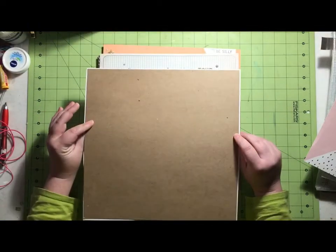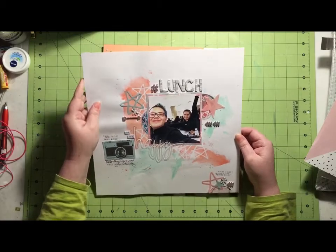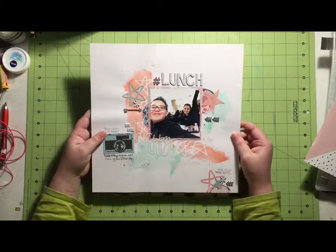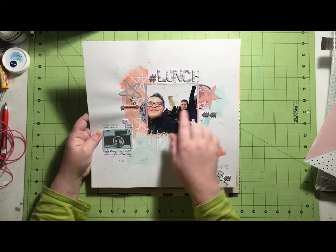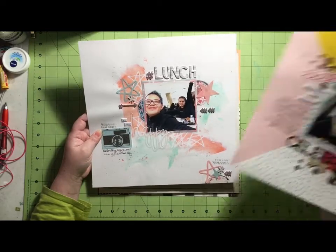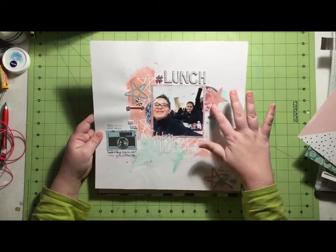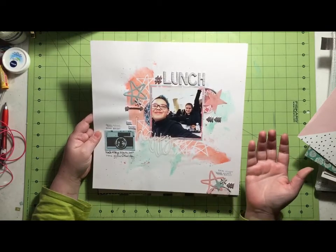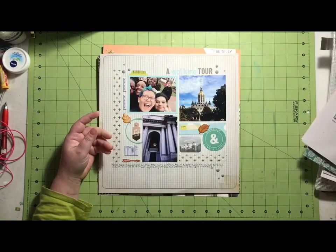It did warp quite a bit. I ended up putting chipboard on the backside to stop some of the warping, but once it gets in a page protector for a while it should be fine. I didn't think I was going to use these plastic gems that were in the kit, but I actually ended up using them all. I found that if you tuck them under stuff they are great grounding for layers, though on their own they were kind of weird looking for me. But I did end up using them all, so I was happy with myself.